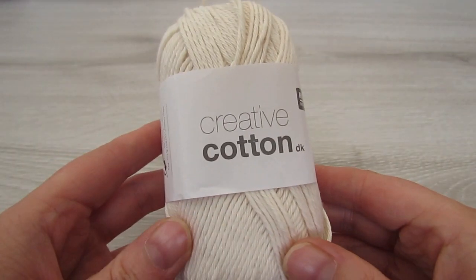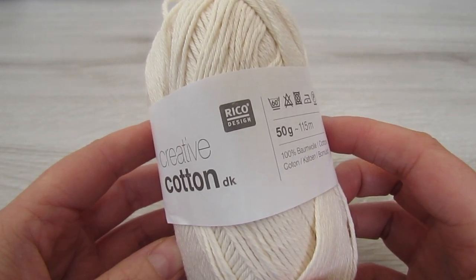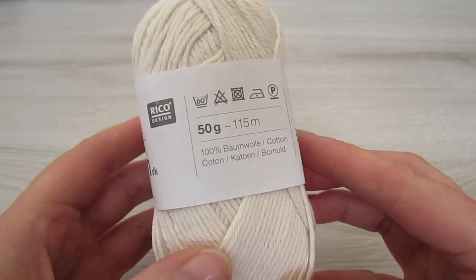So this is the yarn I used. It's Creative Cotton DK from Ricoh Design. It's a weight 3 cotton yarn. I used about 8 balls to make this shawl.